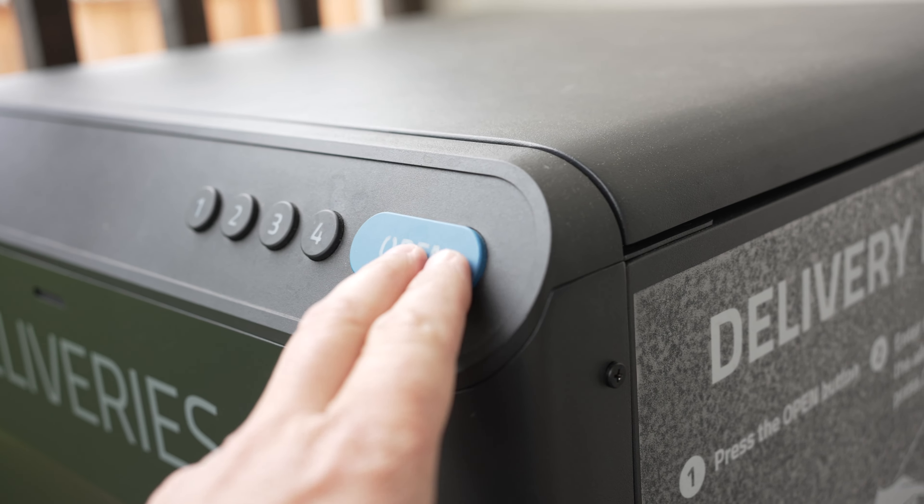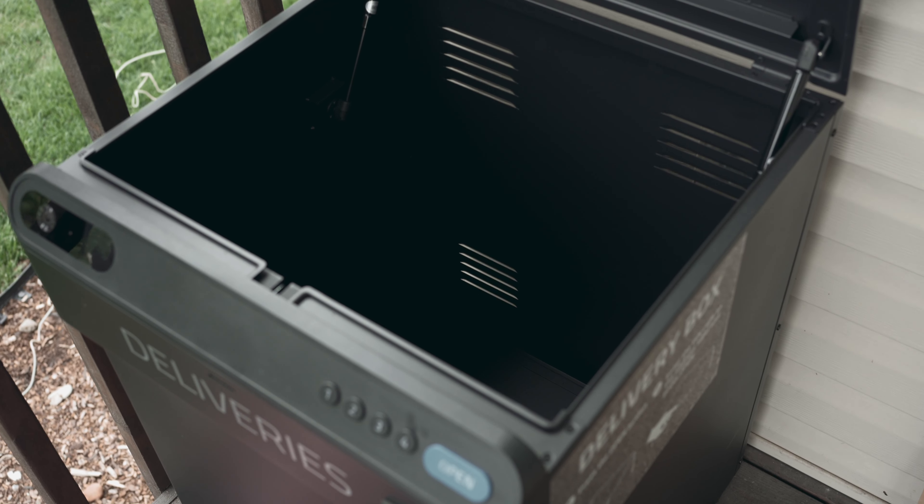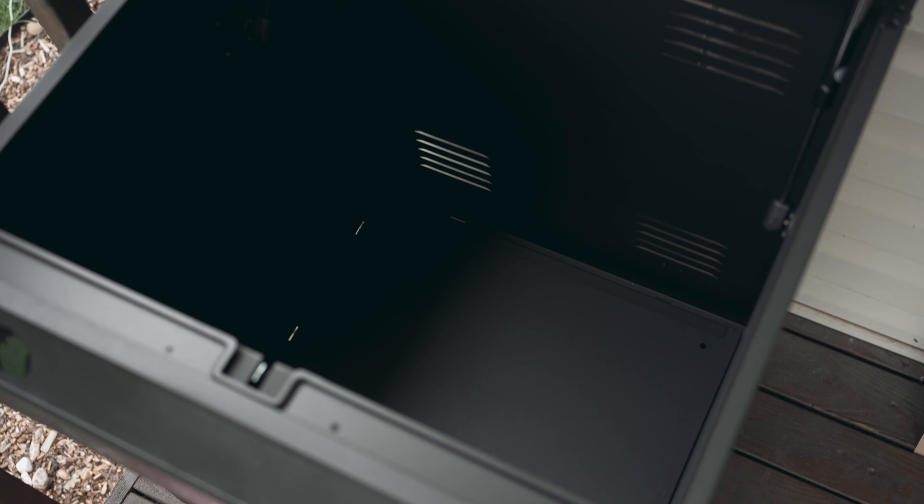This is built to withstand extreme weather, and what's great about that is that your boxes are going to be safe. While it is breathable — it's not sealed totally, there are some louvers on the side — the rain is not going to get inside this device. Perhaps if it got covered in snow or something like that, your package is going to be safe.